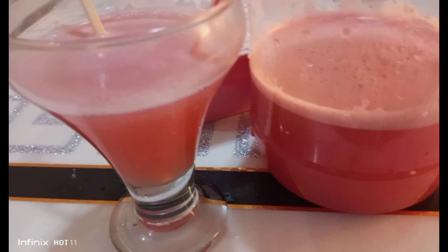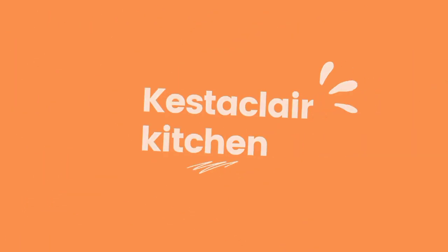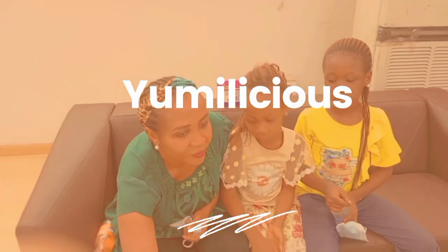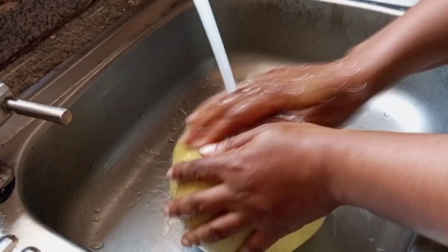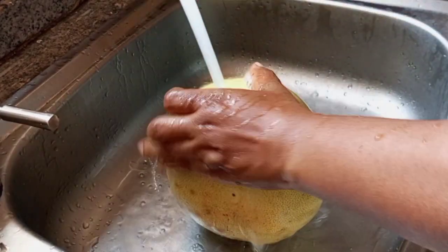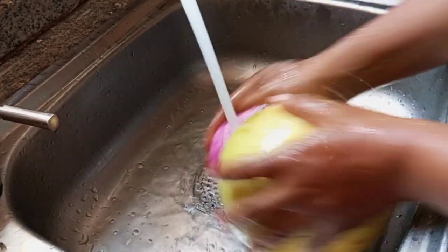In this video, I'm going to show you how to achieve this yummy delicious drink from this to this. Hey lovely CEO, welcome to today's episode of Kestor Club. In today's episode, I'm going to be sharing with you how to make this yummy fruit that a lot of people mistake to be grapefruit.